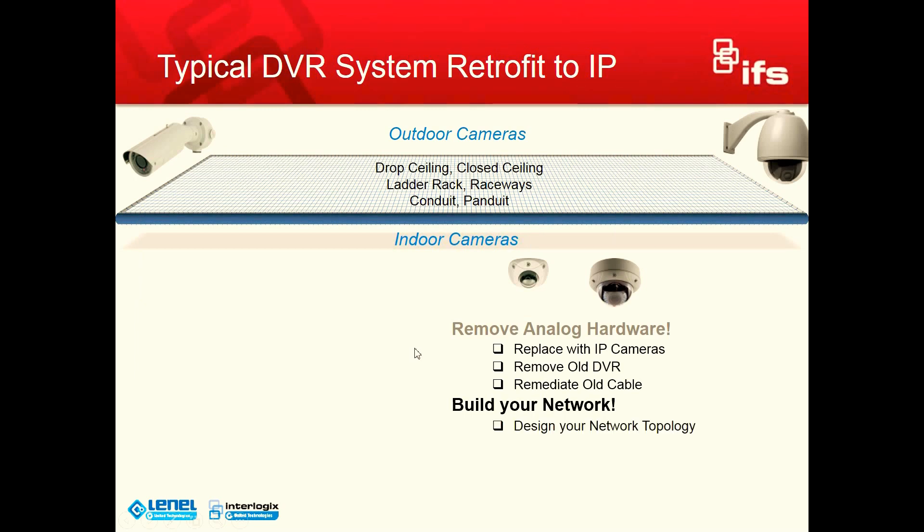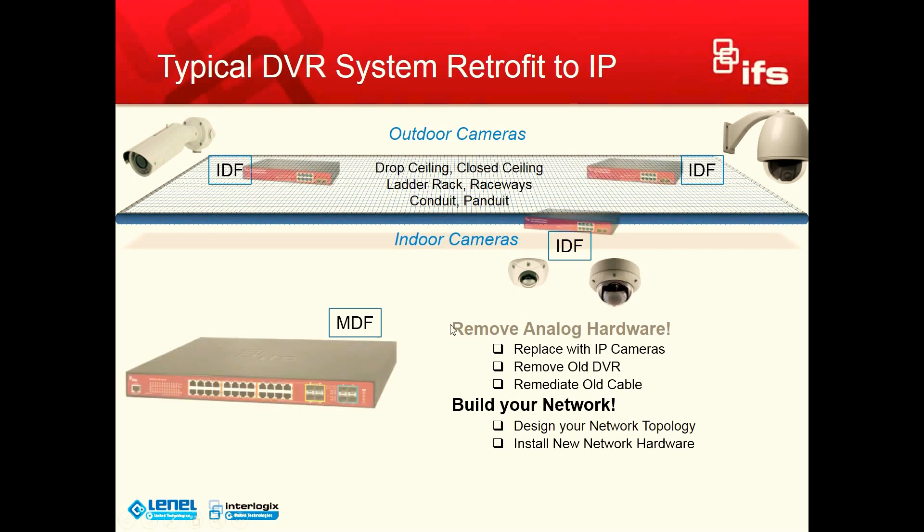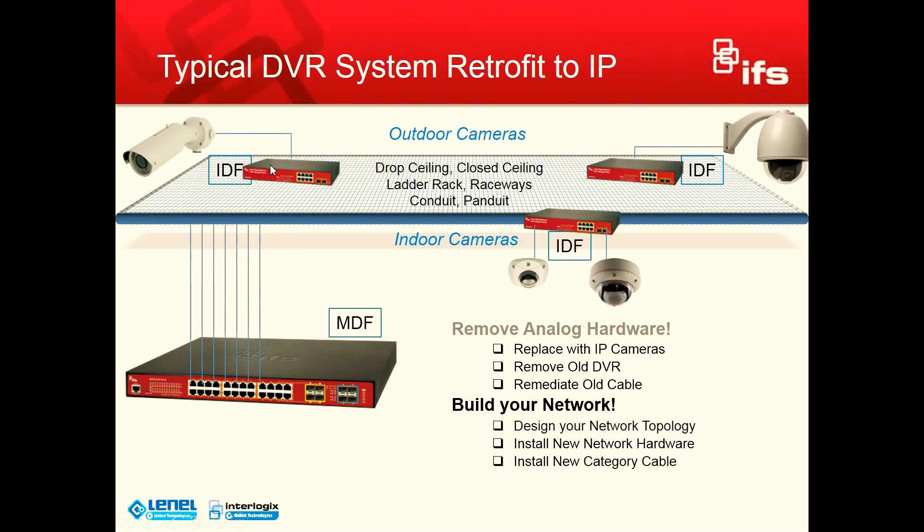The next step is to build your network, and obviously with that you have to design your network topology. You have your IDF and your MDF rooms in a facility — the MDF for the layman is the server room, and the IDF closets are what we often call telephone closets or network closets around the facility. First we need to install our new network hardware in those locations, then install the new category cabling from the camera to the IDF closet switch, and then uplinks from the switch go back to your server room switch.